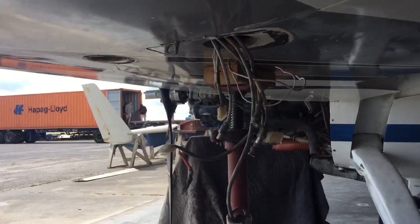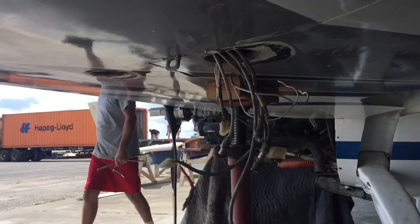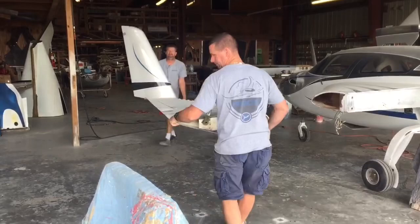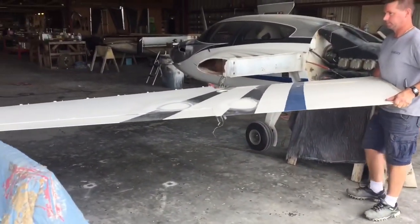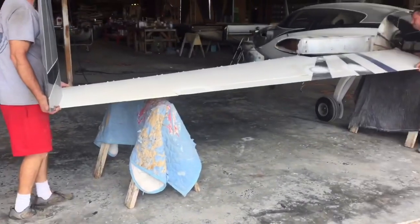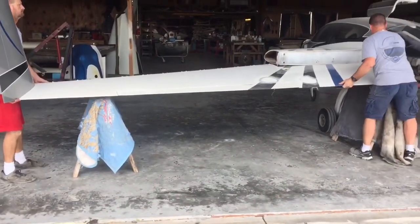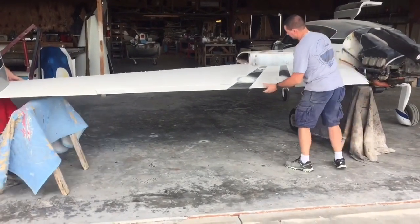The other wing is installed in a similar manner, and we'll show you how to hook up the ailerons and rudders. They're bringing the other wing — as you can see, we've set up a couple of sawhorses to set it on, and we're getting it ready for installation.